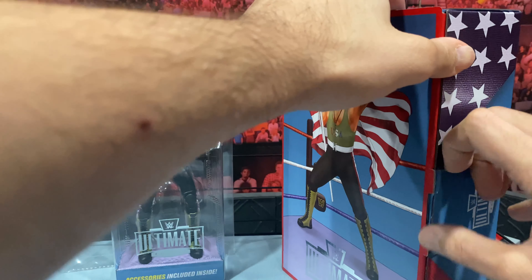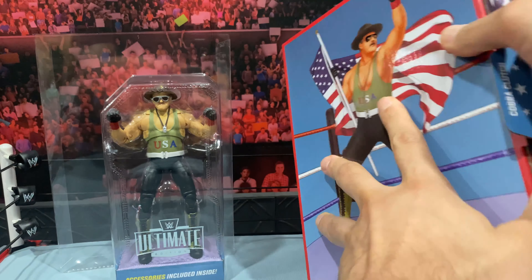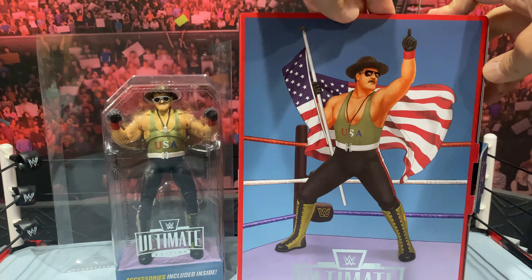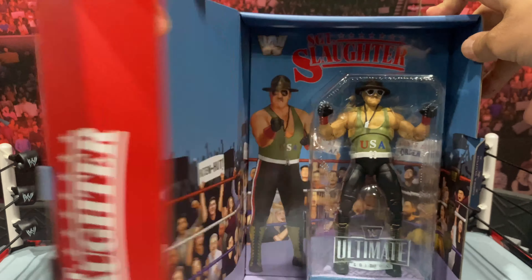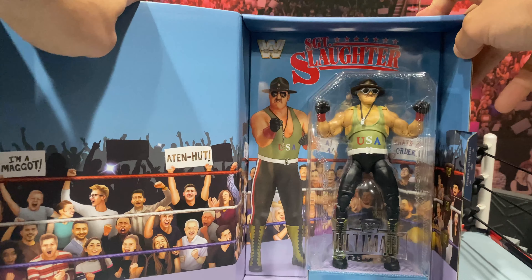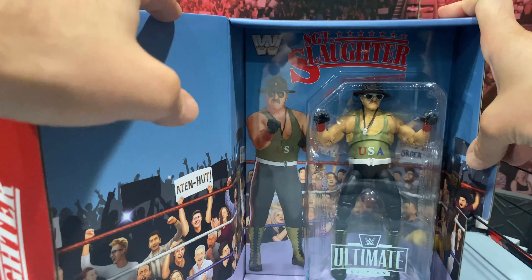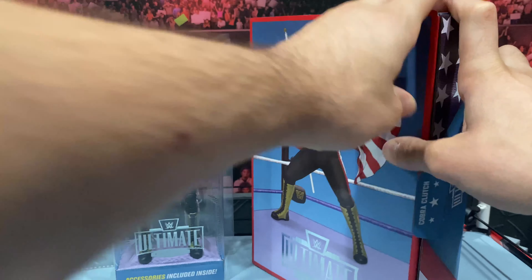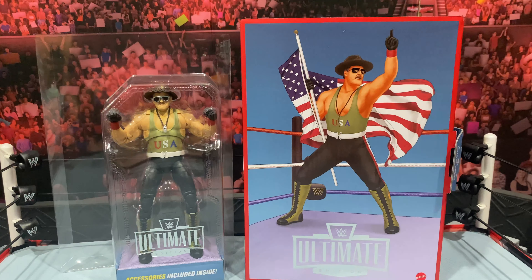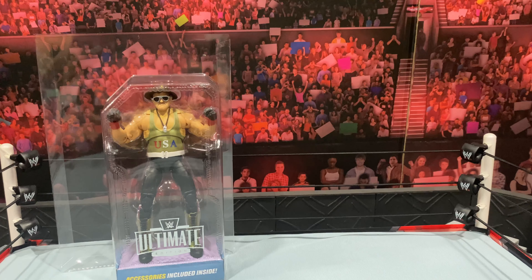Moving on, you can see it has Sergeant Slaughter on the side, which is very nice, and the WWE logo on the back. Moving on to the figure carding itself, you can see it's got a little plastic shell with Sergeant Slaughter, the WWE logo, and beautiful image — 'Ultimate Edition.' The accessories are actually hidden in a box underneath, which is why you don't see them within the packaging. It definitely looks a lot cleaner.